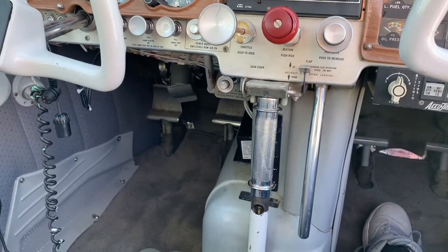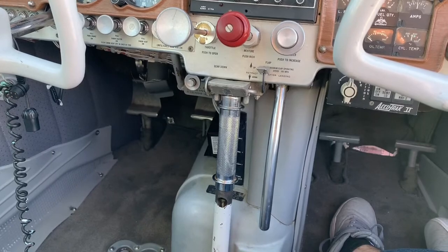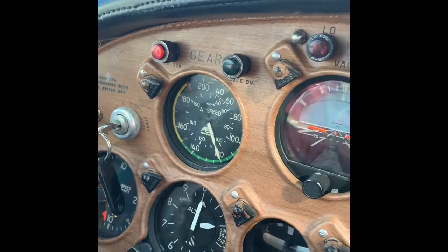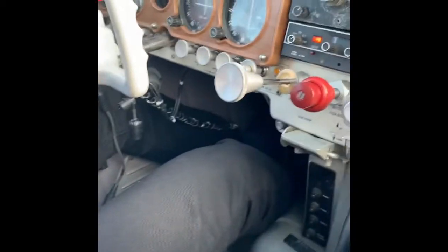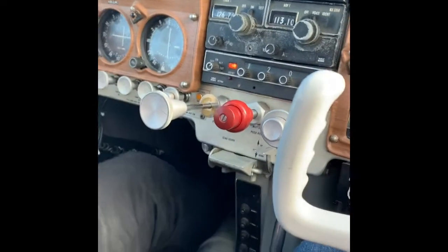We'll join the video later after we're in the air and are cycling the gear. We'll be right back.